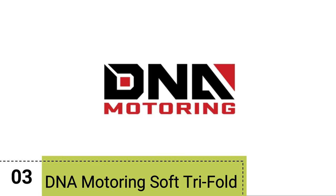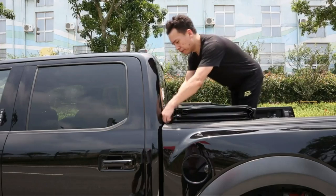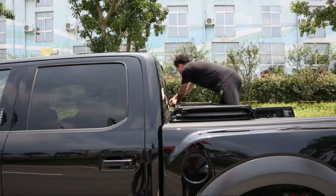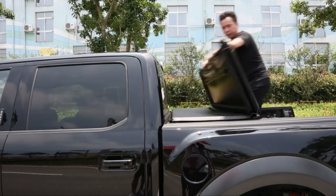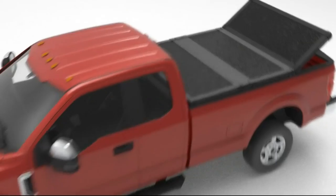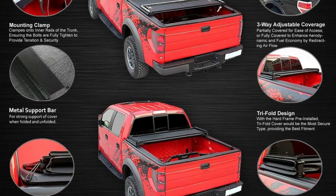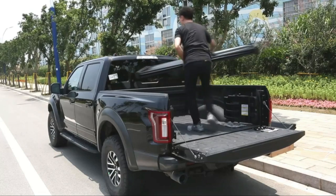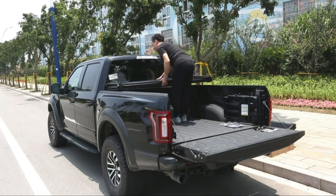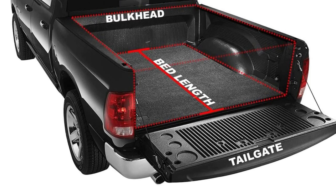Number 3: DNA Motoring Soft Tri-Fold Tonneau Cover. Installing this tonneau cover is a breeze with the included clamps, making it a plug-and-play experience. The cover comes pre-assembled, eliminating the need for cutting or drilling into the truck bed. However, trucks with bed liners may require some modifications. With this cover, your truck's aerodynamics at high speeds improve, potentially saving on gas consumption. The rubberized edges seal effectively, and a bungee cord hook secures the cover during open-bed driving.